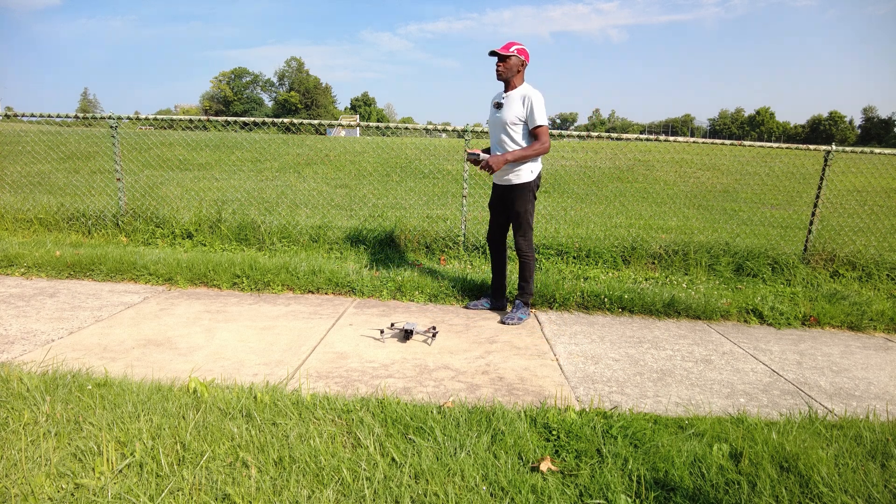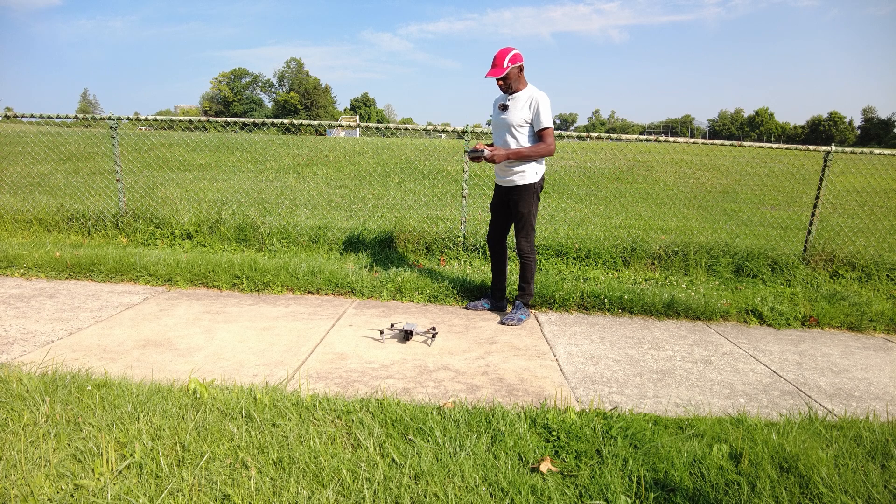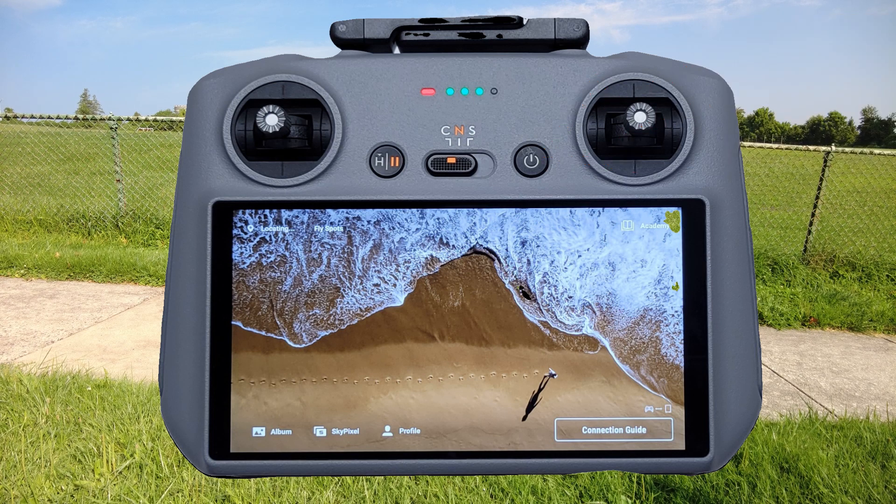Because you don't want to turn the drone on and maybe something crazy happened and the drone takes off — which has never happened to me and I don't know anybody that has happened to — but just out of precaution, turn your controller on first and then go ahead with your takeoff.